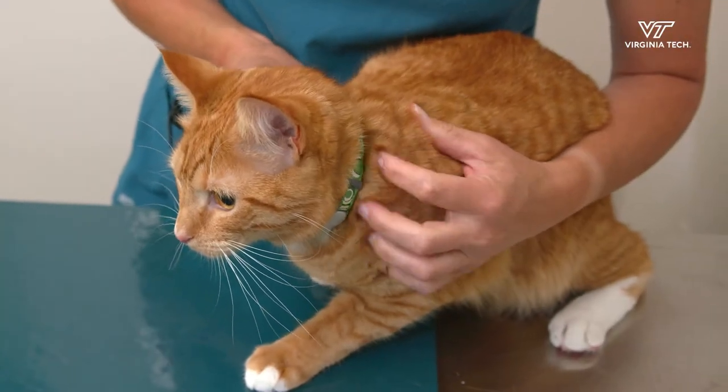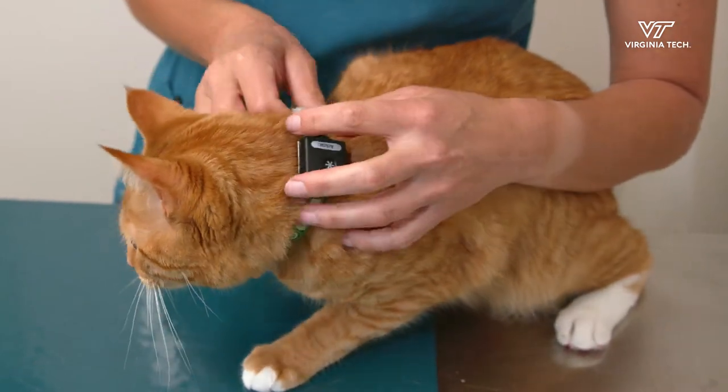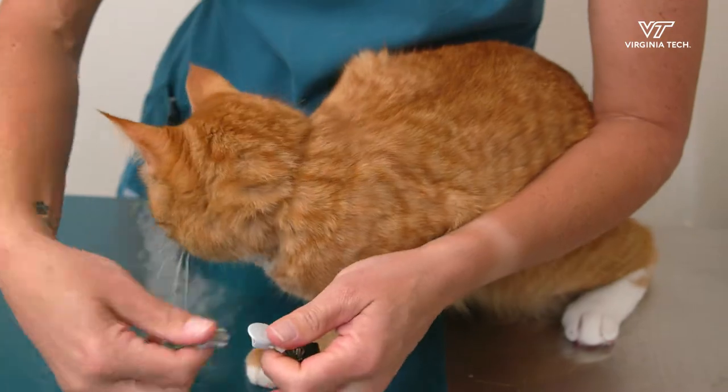The first week wearing the monitor will be the adjustment period. You can gradually increase the time your cat wears the collar with the monitor each day. By the end of the week the collar needs to remain on at all times with the exception of the PEMF treatments.